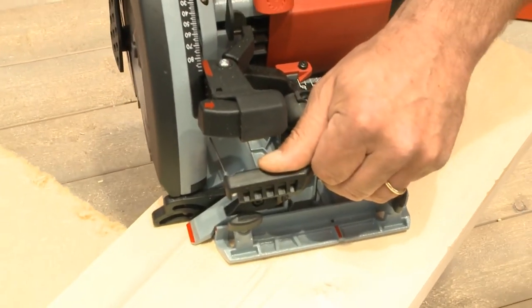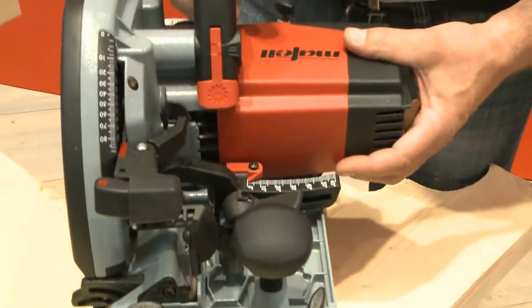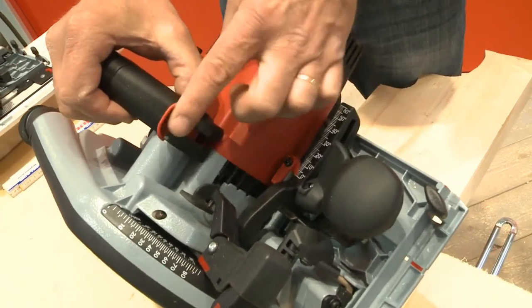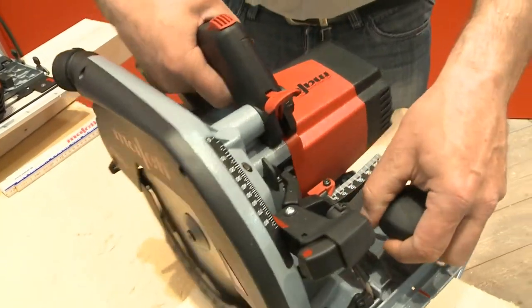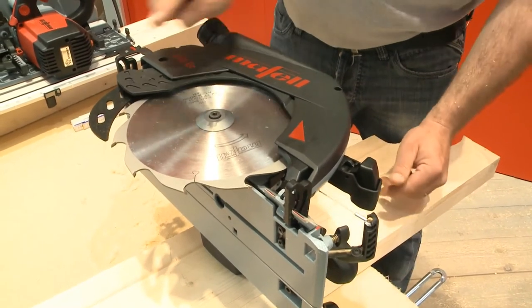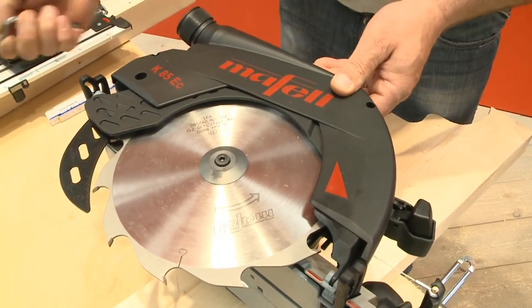Talking about safety and convenience — you just need to press the button, lift the lever, and the machine is immediately without electricity. I have a broad meter, I put it on, then I push the pendular hood back where it stays. The saw blade is immediately locked. I have my key and can immediately exchange the saw blade safely. The system has no electricity to it and is blocked.